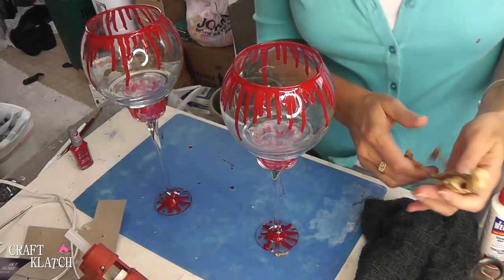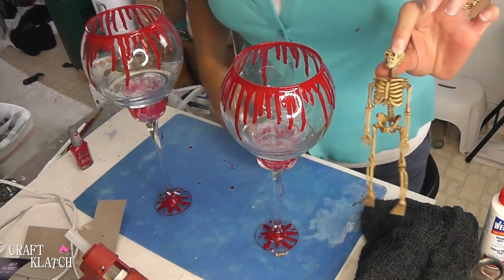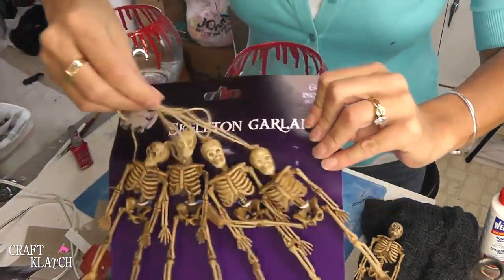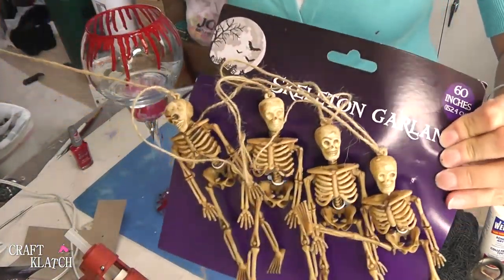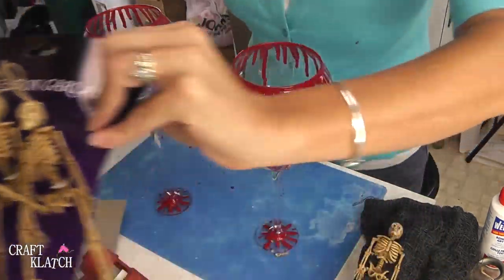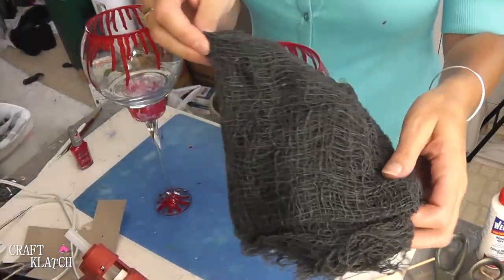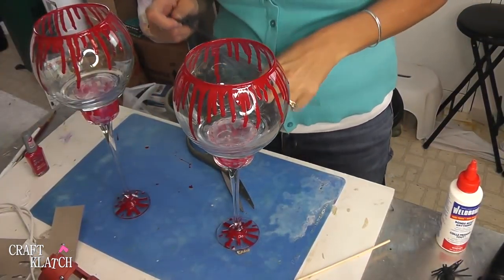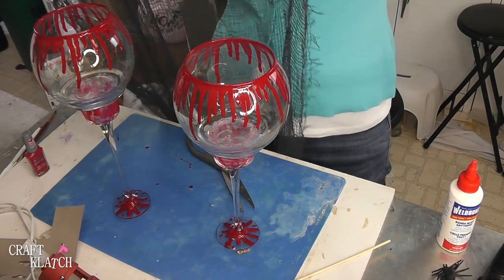However, I wanted to take it a little bit further. I have these little plastic skeletons — they come on one big long garland strand of string. I also got this creepy fabric from the dollar store. It's a really long piece that would be perfect for like a shawl or something if you're doing an old lady costume or anything like that. We are going to use it on our candlesticks and I have some hot glue heating up.